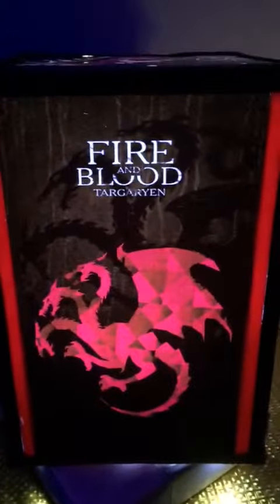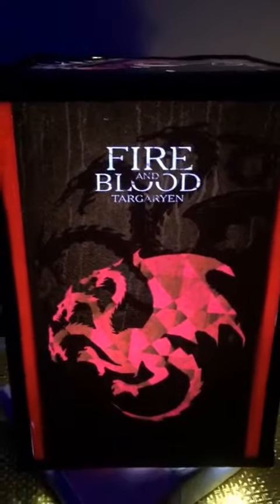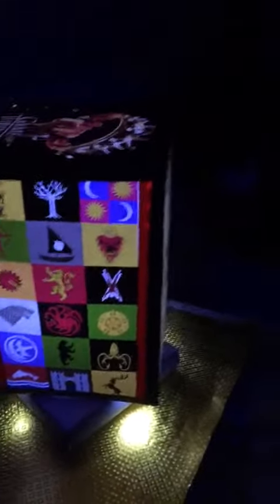This one is pretty interesting — you can see the dragons over here. When I switch off the light it's all black, and when the light is on, the dragons come out of nowhere, which looks really cool. This is a stag, I guess — I don't know how to pronounce the names. I like one side to be more colorful; it looks good.